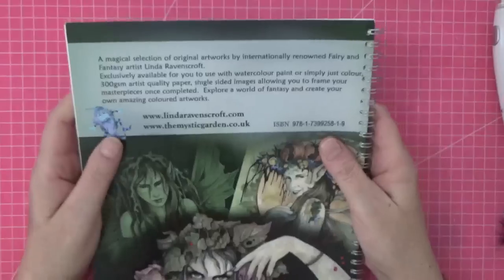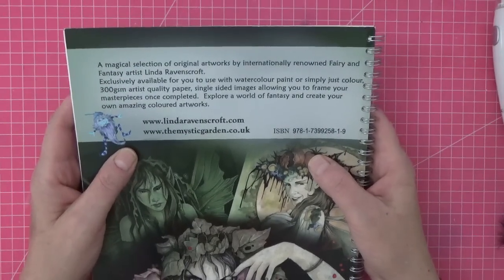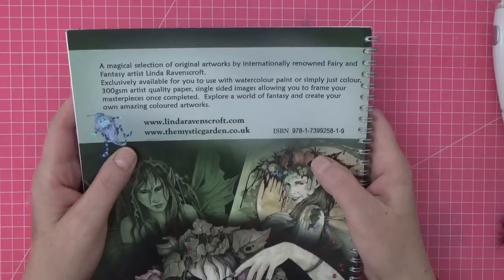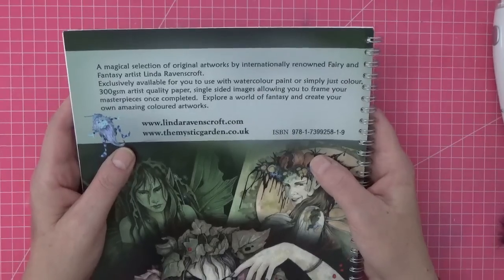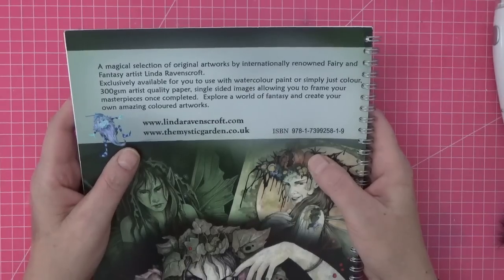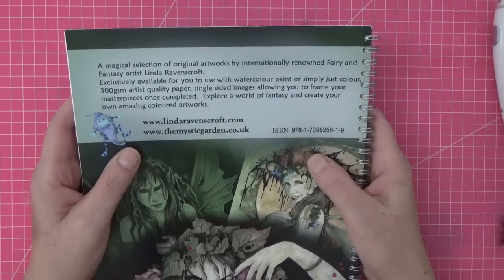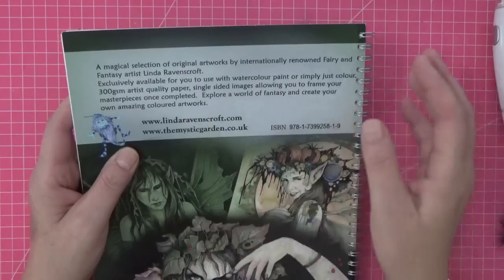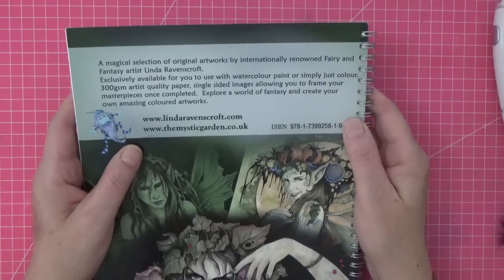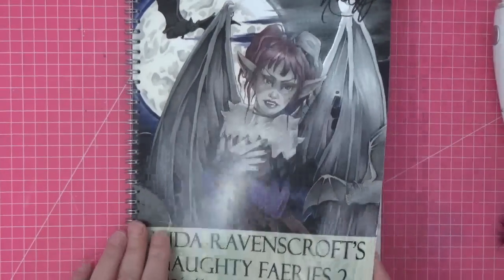On the back it says: a magical selection of original artworks by internationally renowned fairy and fantasy artist Linda Ravenscroft, exclusively available for you to use watercolor paint or simply just color. 300 GSM artist quality paper, single-sided images allowing you to frame your masterpieces once complete, and also markers if you choose. These are grayscale — explore a world of fantasy and create your own amazing colored artworks. She also has a gallery where you can share them.